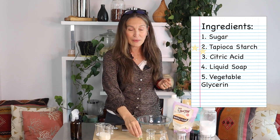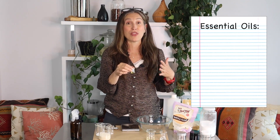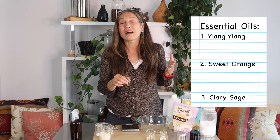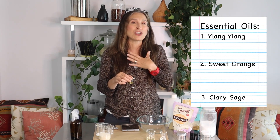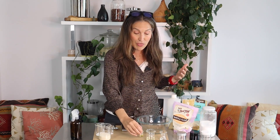Finally, we have our essential oil blend, which I've already blended in a small beaker. The essential oils I chose for this soapy sugar scrub are ylang ylang (Cananga odorata), sweet orange (Citrus sinensis), and clary sage (Salvia sclarea). Together these three essential oils smell incredibly relaxing and beautiful — I imagine using this sugar scrub in the shower at night to soothe and relax the central nervous system while calming any inflammation or irritation on the skin.